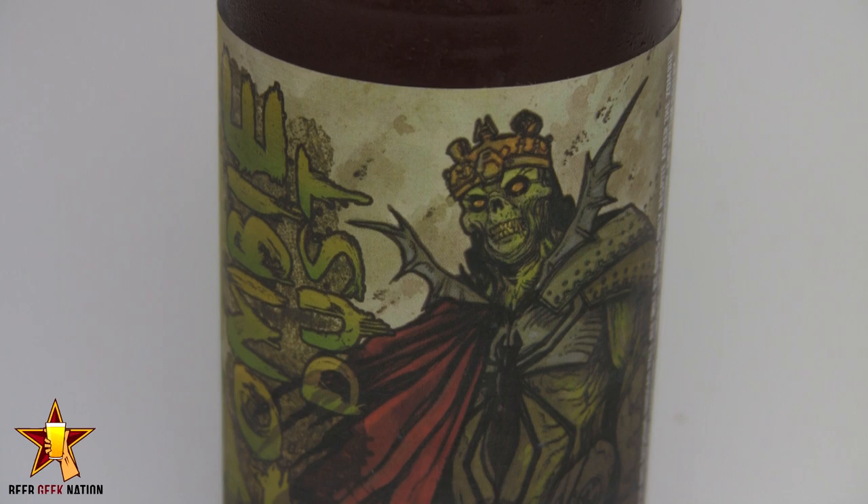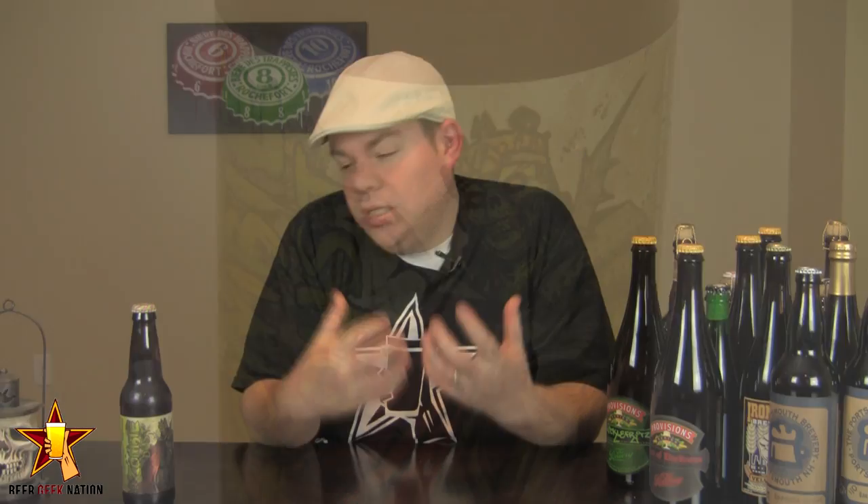Citra hops to be exact — one of my favorite hop varieties. Nice, sweet, orange-y citrus qualities to it. Here's a little Beer Geek factoid for you: Citra was bred from Hallertau hops, Tettnang hops, Brewer's Gold hops, and East Kent Goldings. They took a little bit of all those, got them together, and you got Citra hops. It's a big hop variety that's becoming very popular. It's a little tough to brew with because the alpha acids kind of fluctuate from batch to batch and grower to grower.